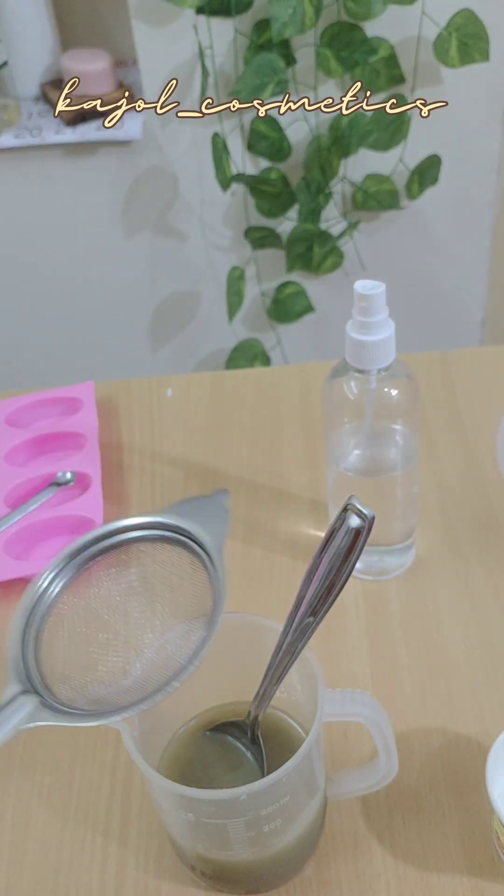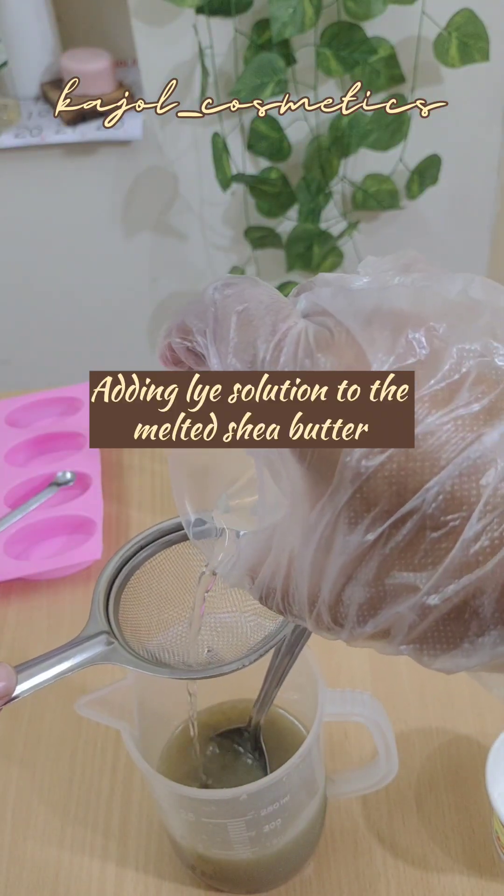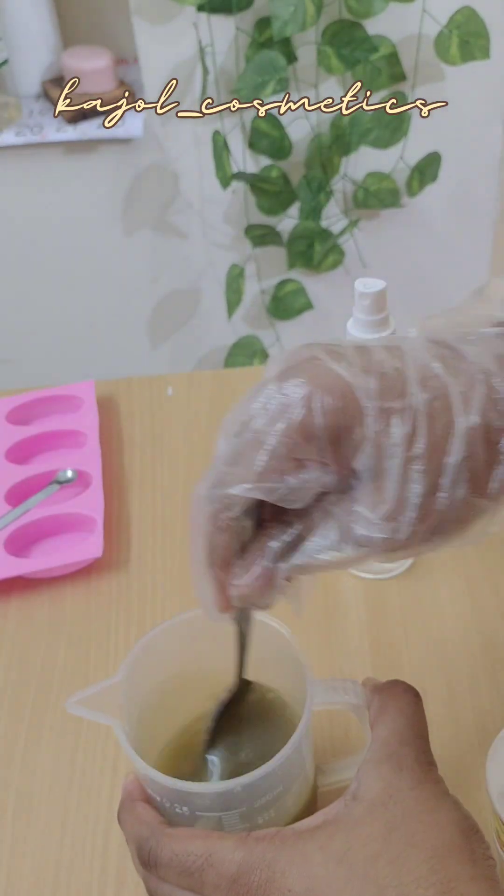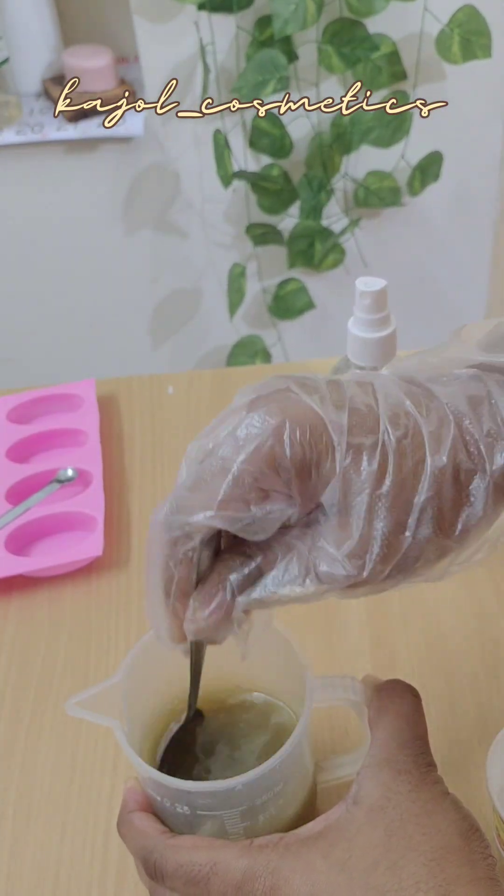I have melted the shea butter using the double boiler method and am adding the lye solution now. I am going to hand stir it — I am not using a stick blender.